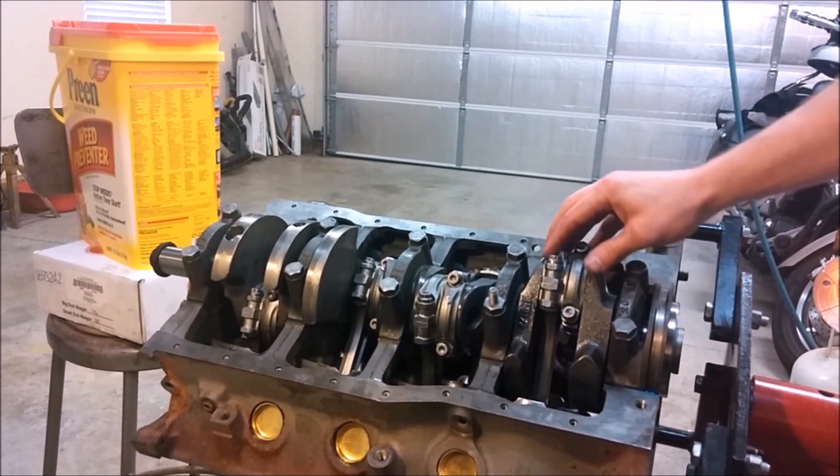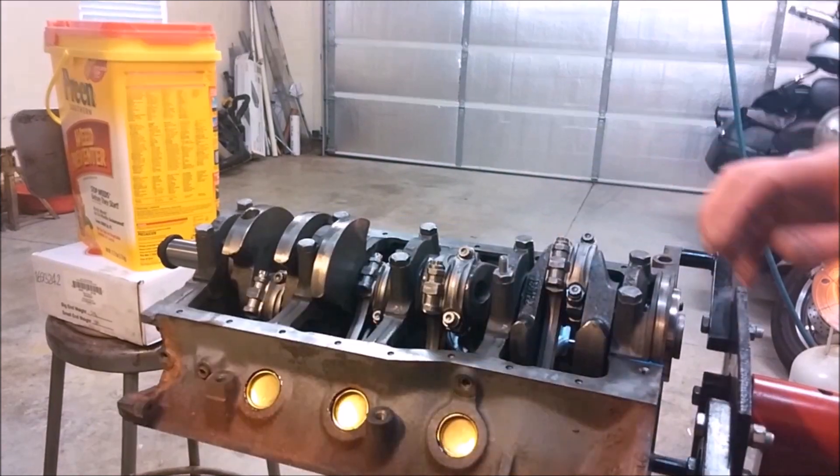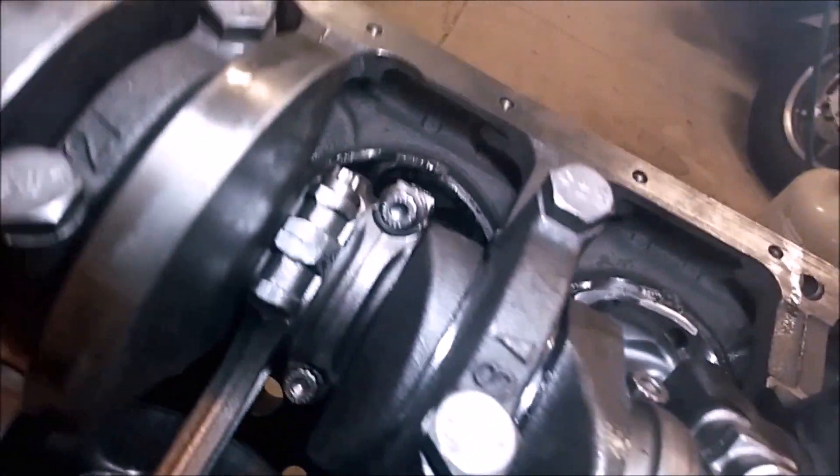If you have less than ten thousandths clearance, you can just take a flat piece of sandpaper on an anvil or block, take the rod, and sand it. Use varying grits and end on a fine grit so you have a nice surface when it's done.